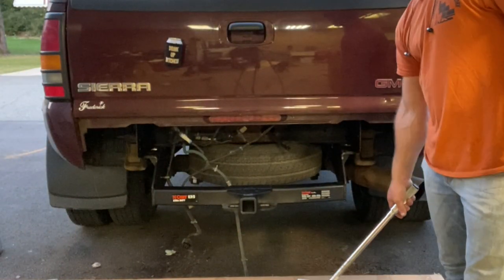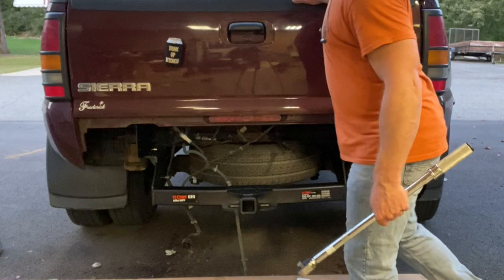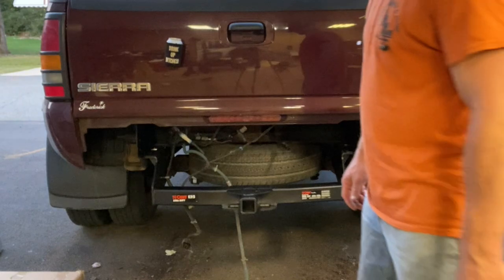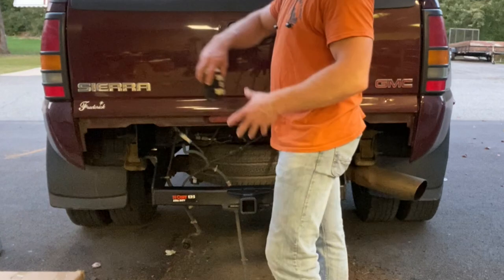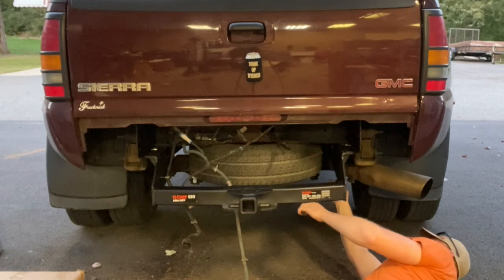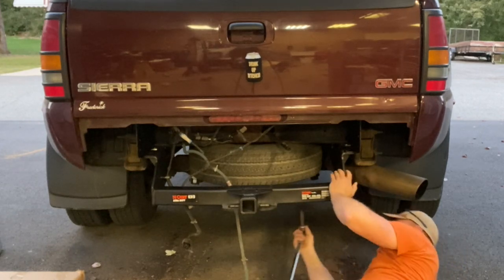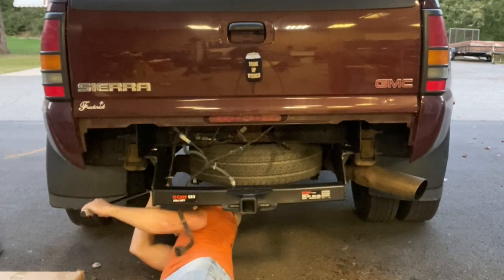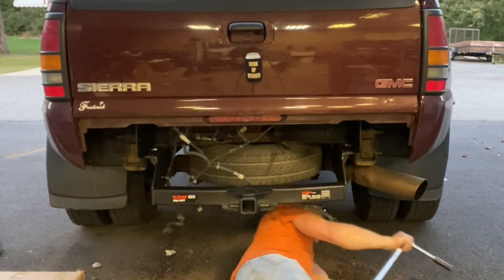Alright guys, the bumper came today — it's a new day obviously. Slide this out of the way, get up under here and check the torque on these back four bolts for the hitch. Those first two are good, those next two are good.